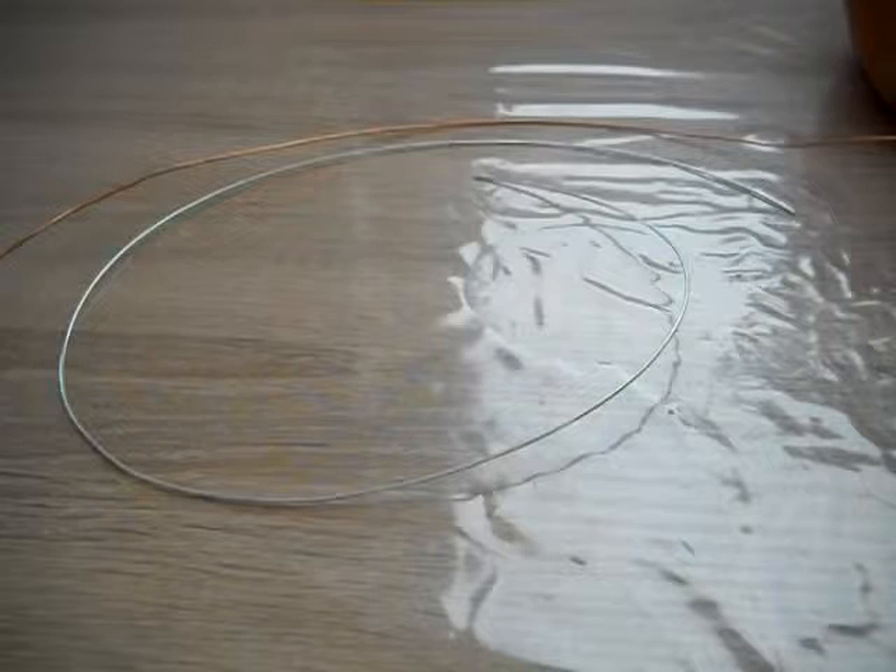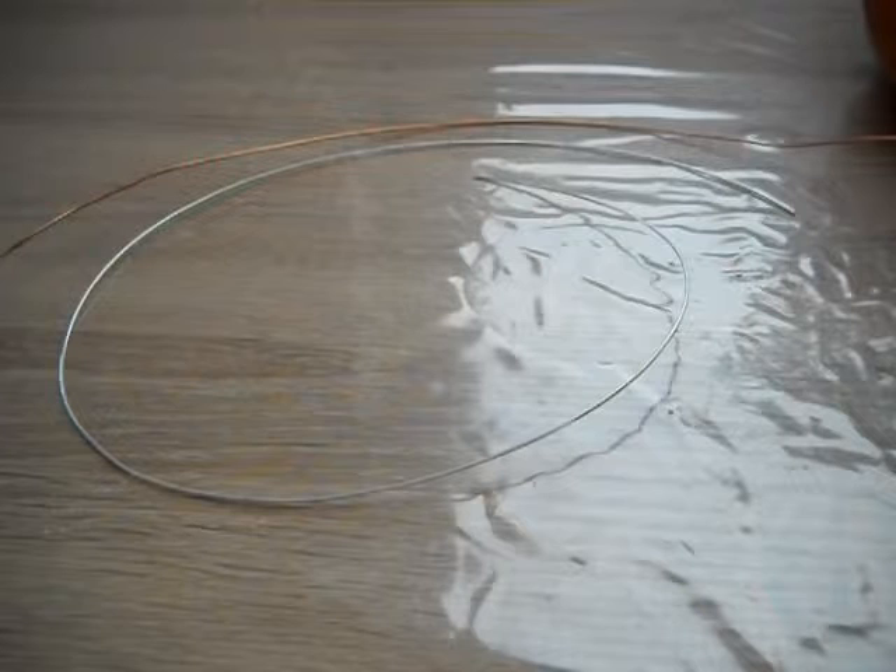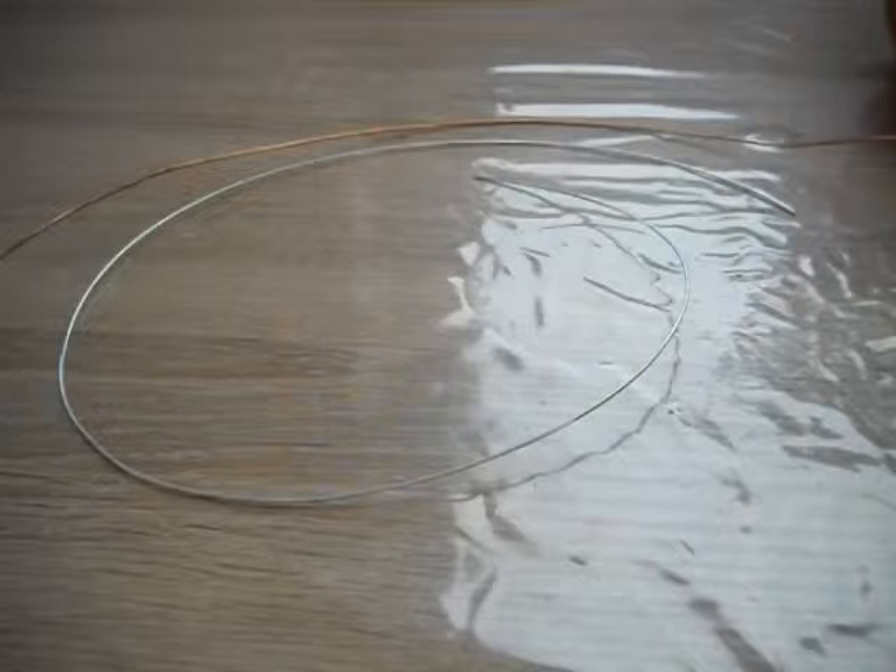Hi everybody, this video will be about snails. They are nasty creatures and this year they caused me a lot of problems with growing my vegetables and stuff. They've been eating everything — carrots, cucumber, everything. They are nasty creatures.